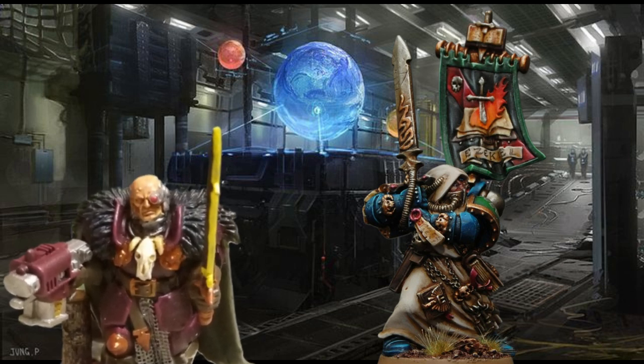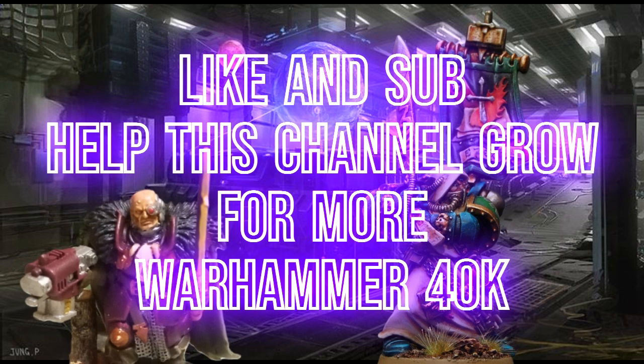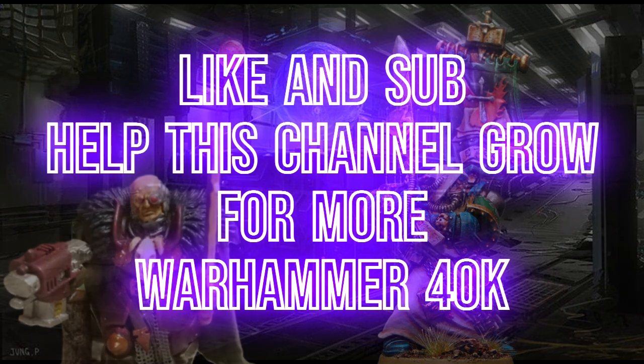With that all said and the video going on longer than I thought, I'm going to be ending the video here. Thanks for watching, like and subscribe. The Dark Angels are better than Space Wolves. And most importantly of all, always love to kill — take care now.